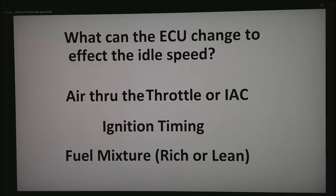So let's talk about what an ECU can do to effectively change the idle speed. The first one — the obvious one — is air through the throttle body or the idle air controller, also known as an IAC. We can also play with the ignition timing, which is something that maybe you've never really thought about. And the fuel mixture has some effect, whether it's rich or lean.